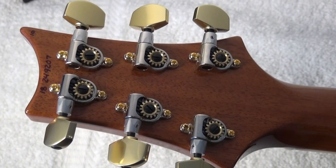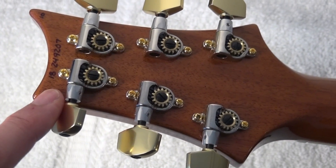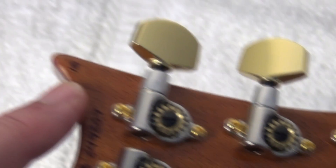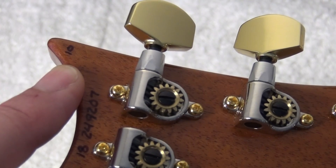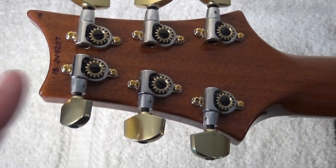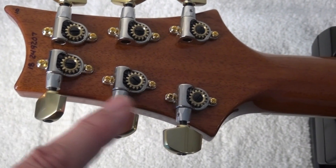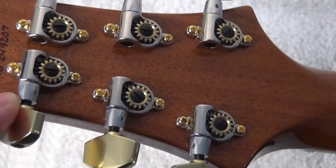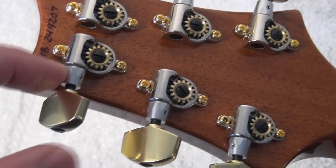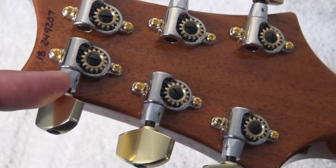Now let's take a look at the back of the guitar. You see here the serial number — the 10. Remember that PRS marks with 10 their 10-tops. And the 594 tuners, as you probably know, have a screw here in this part of the shaft.